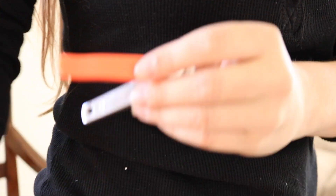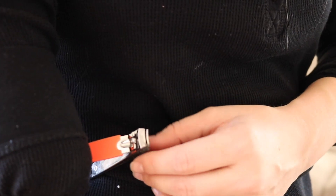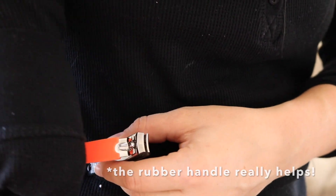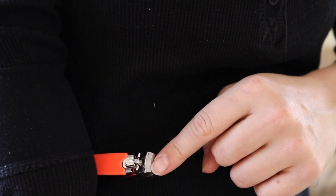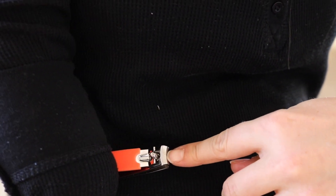I hold the clipper up against my hip. I put it up against my hip like this and I'm going to use my paw to press the little lever thing down, and I put my fingernail in one little side at a time — just like that. And then do the whole thing.